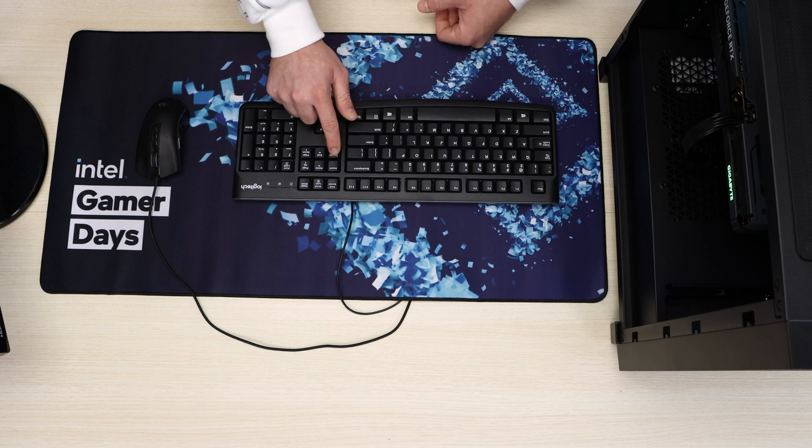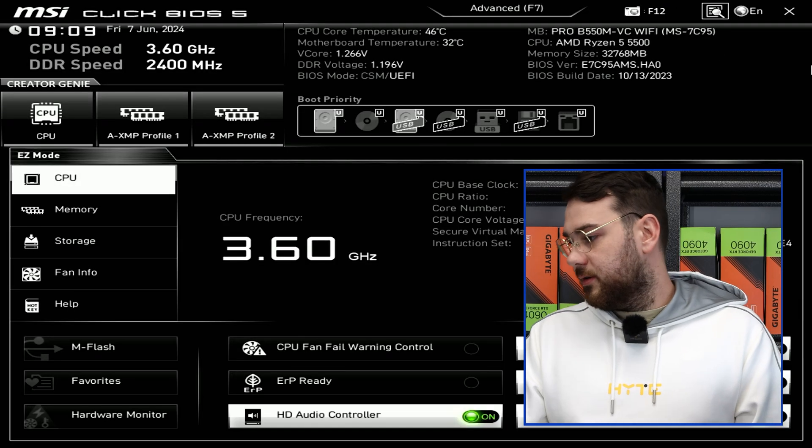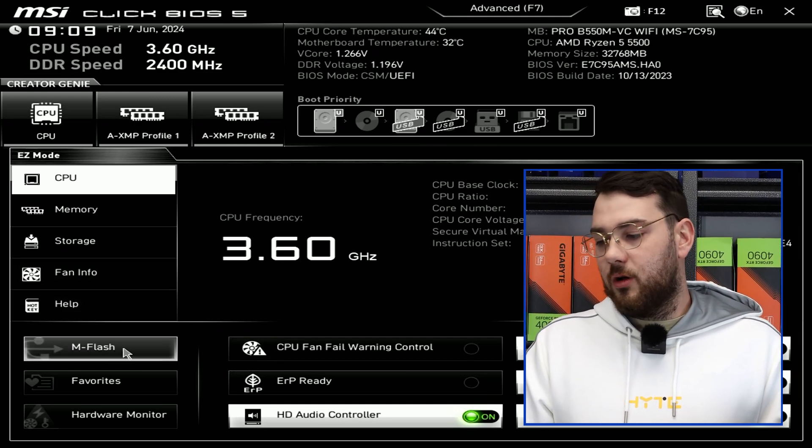If you don't go into BIOS right away, restart your computer again and just keep spamming that Delete key until you're in the BIOS — just like this. Now we're in the BIOS. Go over here to the bottom corner and you're going to see something called mFlash.